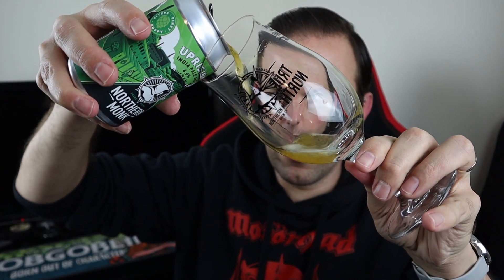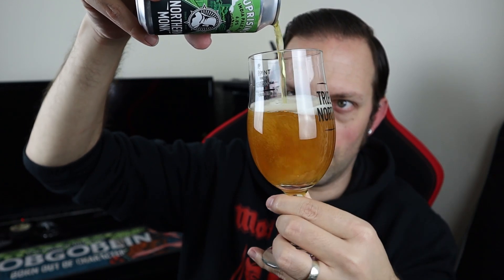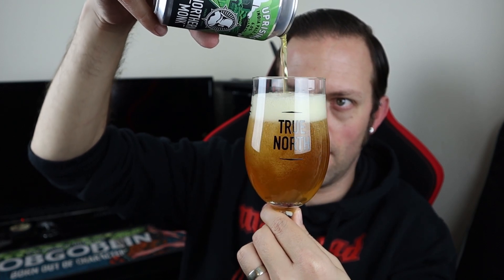We're going to pour into my Northern Monk glass, of course. And the pour is golden — pretty clear, which given what it is, is a bit of a surprise.